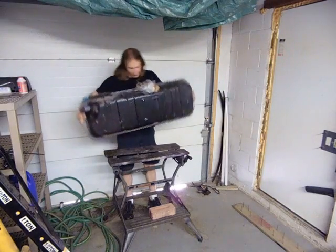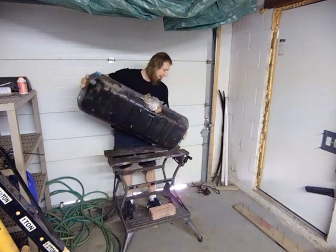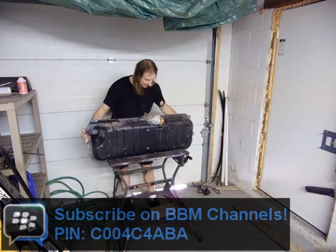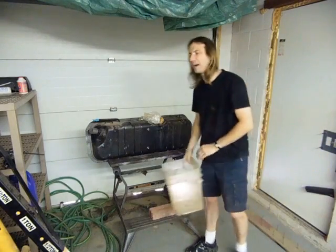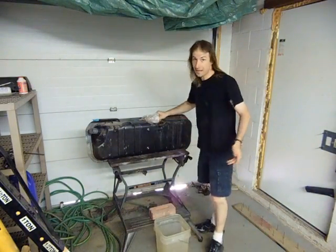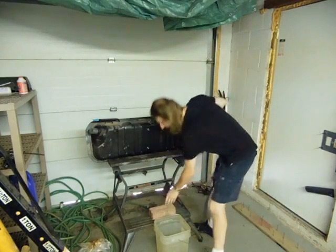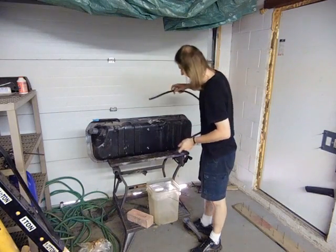Because of some events and circumstances over the last two months that have meant I haven't been working on the car as much as I wanted to, this fuel tank has actually sat here with the full strength Super Clean in it for probably about two months. I'm going to imagine that's going to mean it's ridiculously clean inside. I'll drain it and we'll see what the result is.